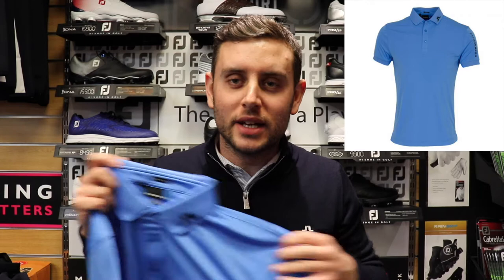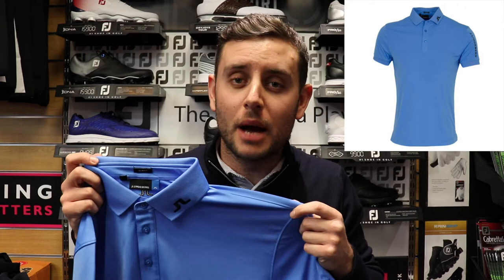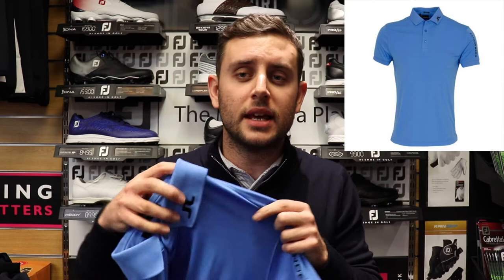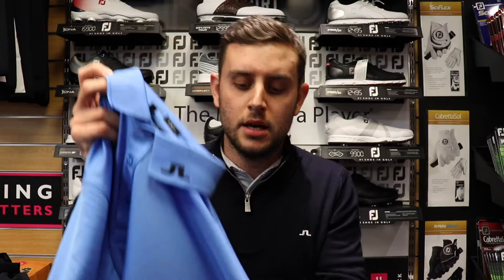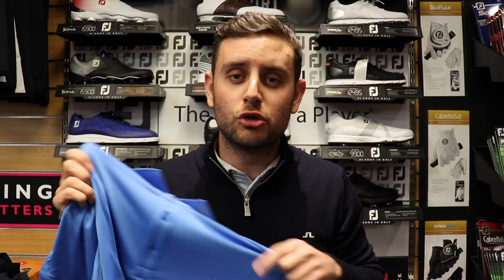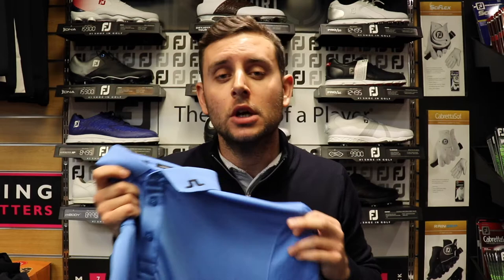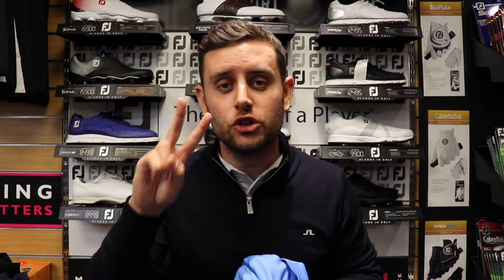No problem tucking them in, but yeah they are a little bit shorter than polos they've done in the past. You've got some lovely detailing on the collar area, the J. Lindeberg logo on there, and J. Lindeberg also down the sleeve. Really comfortable to wear, really stretchy fabric. It's a great color — pair it with some navy trousers and a navy belt and you're onto a winner.